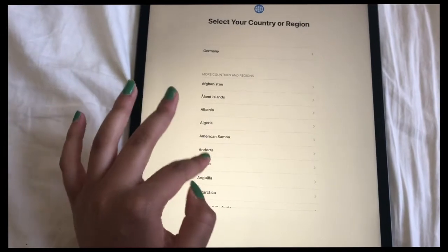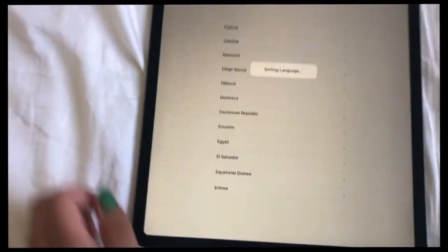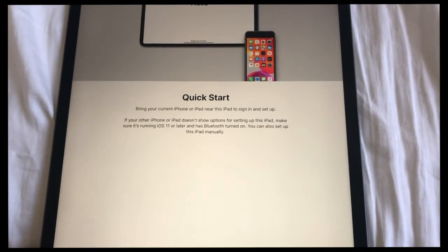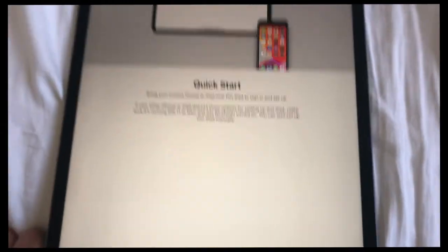Country — Denmark. Quick Start: when you bring your current iPhone or iPad close, you can just sign in and set up. I'm going to do this because I have my iPhone to record. I just had to put my phone next to it so it could do everything quickly. I'm still logging in, going through all the consent things right now. I'll be back in a second when I'm finished with everything.